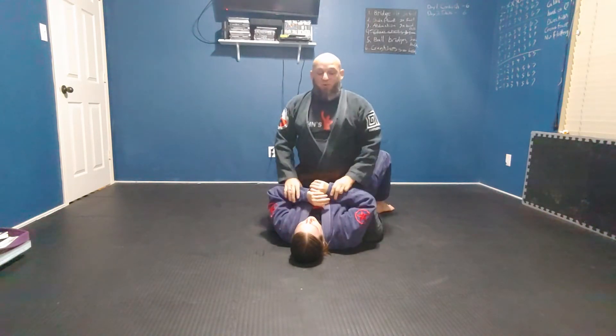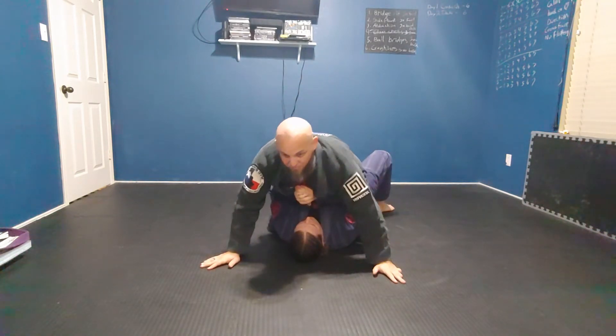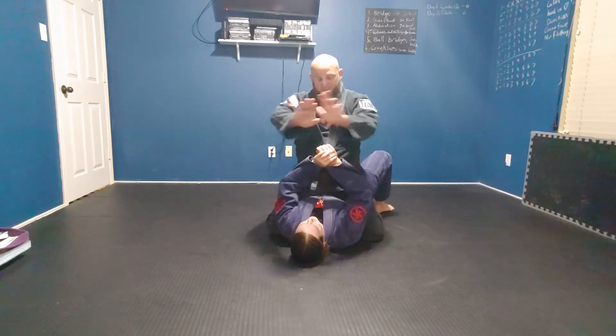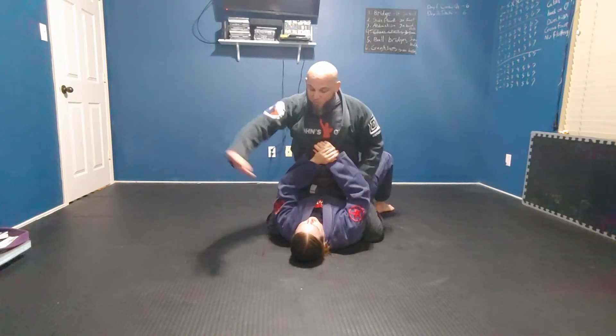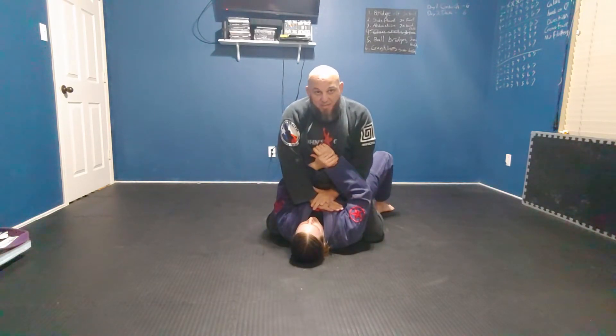They won't always just go out like this and give you their arms, but all it takes is a little bit for her to push on my chest like this. As soon as she does that, I'm going to come up and put my hands on her chest — one hand right on top of the other. One's under, one's over. The one that I'm over is the one that I'm going to be attacking.